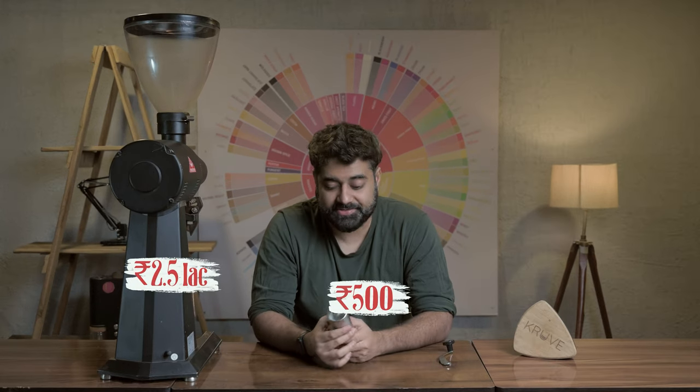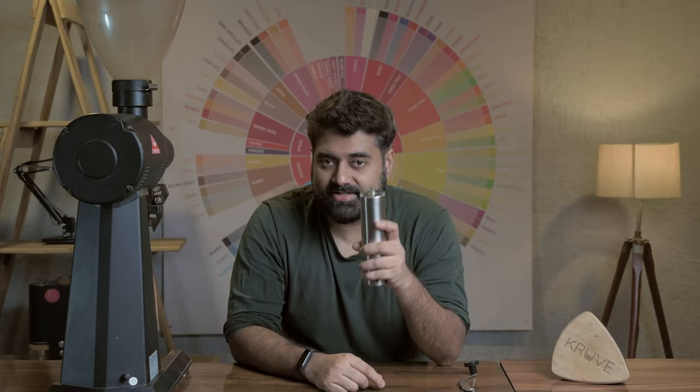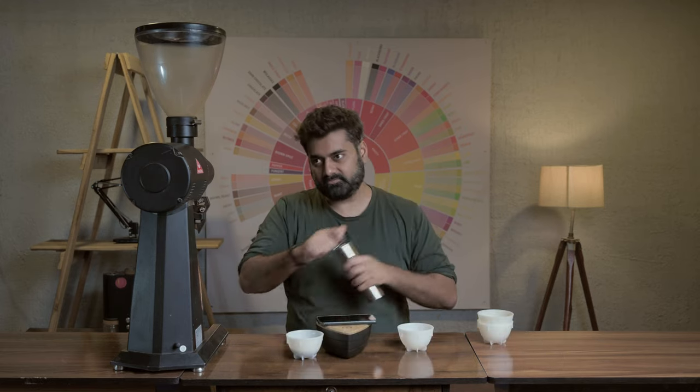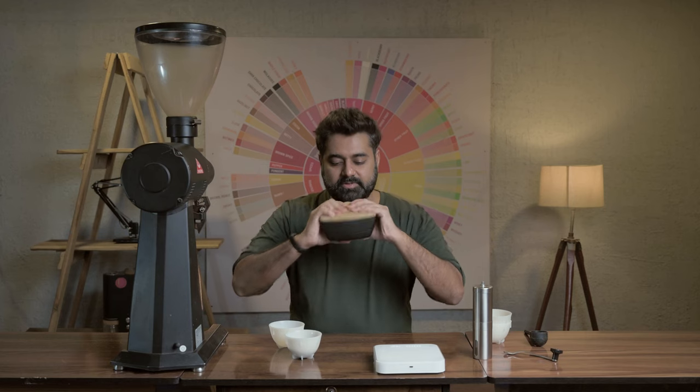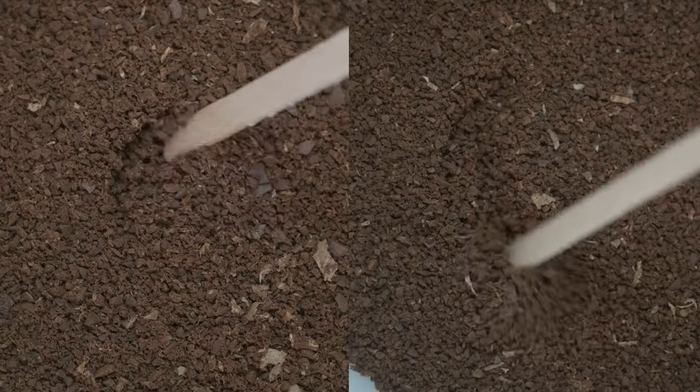We're putting these two grinders against each other to understand which one wins in terms of grind consistency and the final cup. We're going to keep everything the same except the grinder. We'll grind three times each — three plus three, six passes through the Kruve. We'll explain what Kruve is, check the consistency, brew the cup, do the Kruve test, and do the taste test as well.